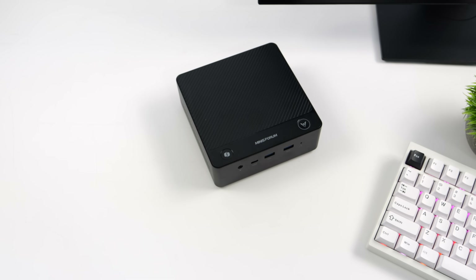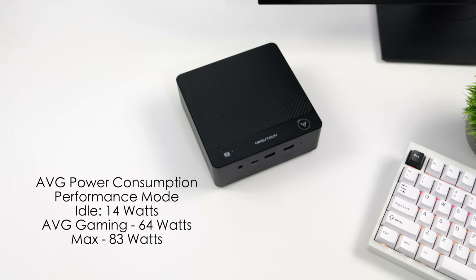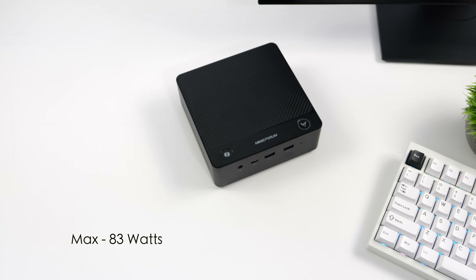In performance mode, this thing idles around 14 watts. During average gaming we're up to around 64 watts, and the maximum I could get it to draw was 83 watts. These tests were all in performance mode, so if you go down to silent or balanced, you can lower that overall power consumption from the wall.